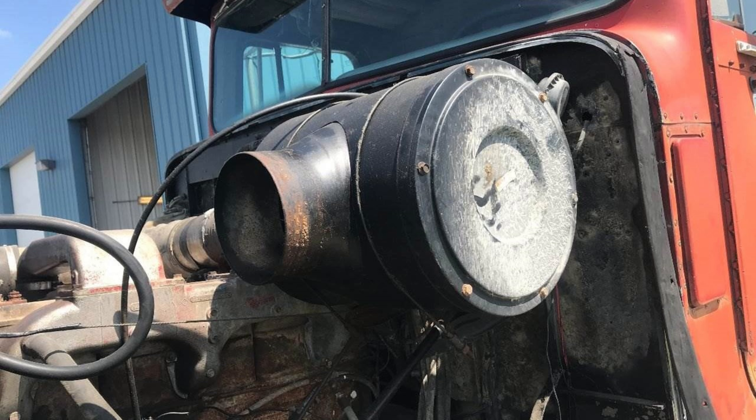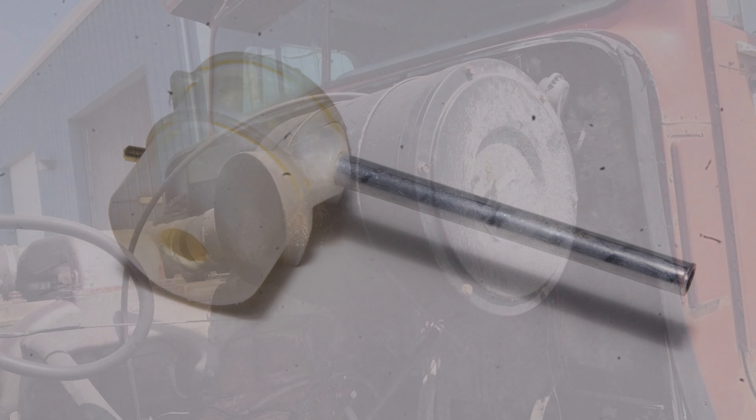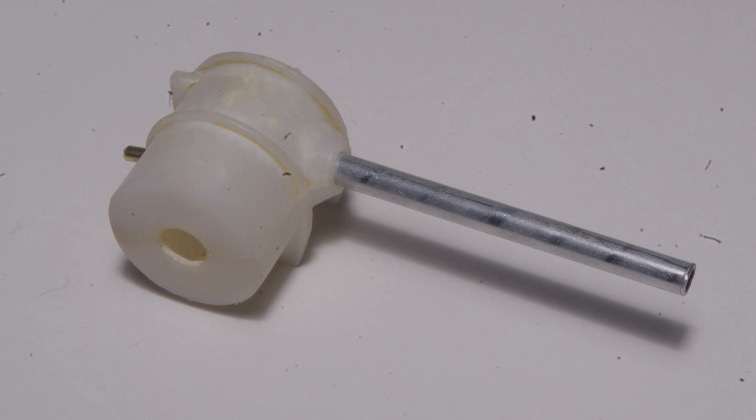Since the real intake pipe is aluminum, the obvious choice for replacing the kit part is KNS aluminum tube. Measuring the kit intake pipe, the closest match is 7/32nds outside diameter. Because a real air cleaner is made of relatively thin sheet metal and the kit part is much thicker in cross section, it's not practical to drill for 7/32nds tube.